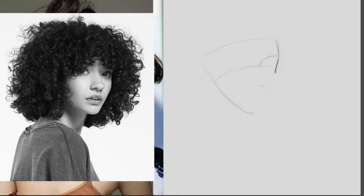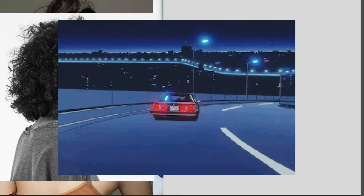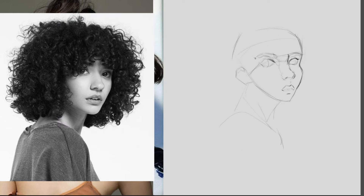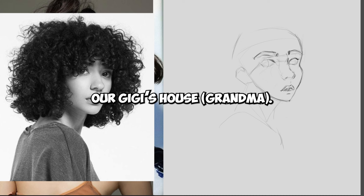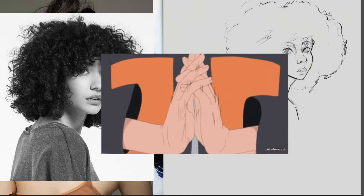Every year my family and I go to Michigan, and when starting our trip we always put in the same location into Google Maps: our Gigi's house. Google Maps then takes that information and out pops the different routes for us to choose.